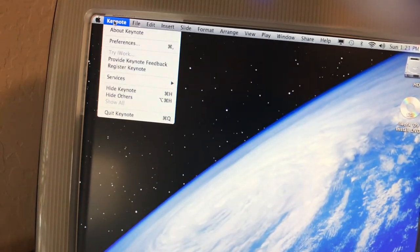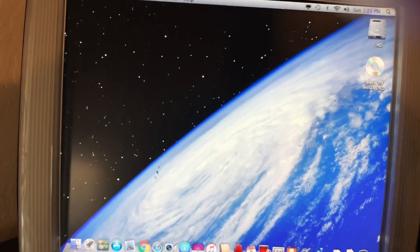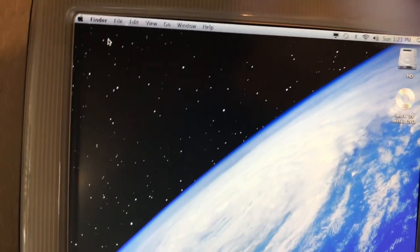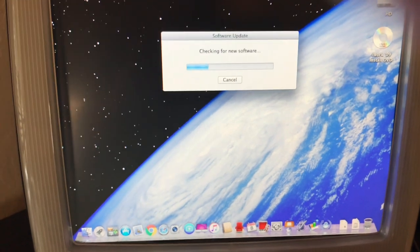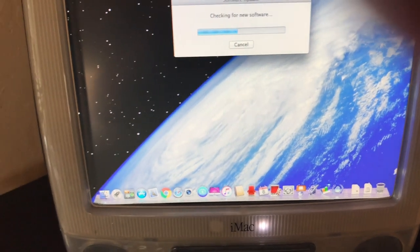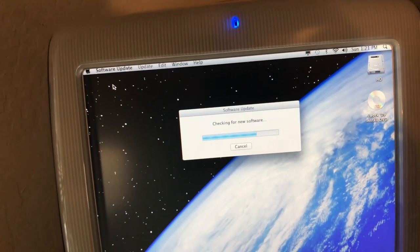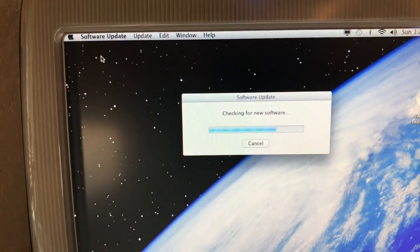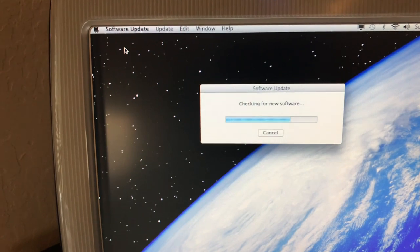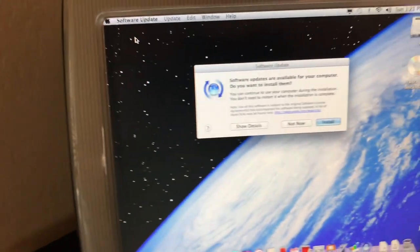It's nice to have Keynote on here, even though it's an older version. So I'm just curious — let's go to Software Update and see if there are updates for that iWorks software we just installed. Probably not, I mean I don't know how long they update that stuff... Oh, look at that! There are updates! You can continue to use your computer while it installs. There are iWorks updates available — wow!